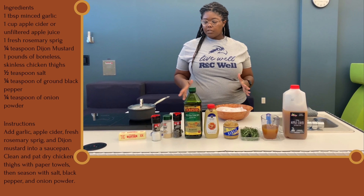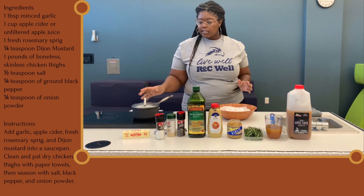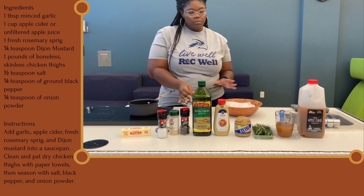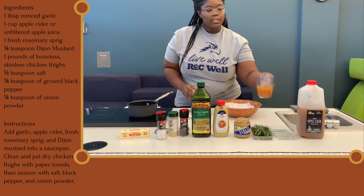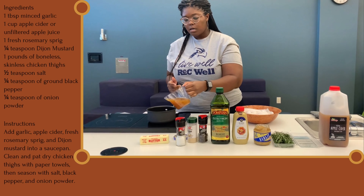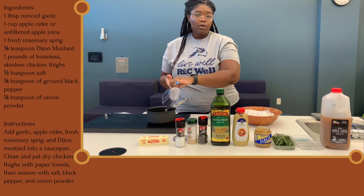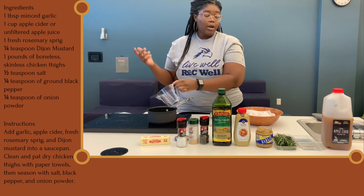First we're going to start working on the glaze. You have a small saucepan, and you're going to take some apple cider. You can also use apple juice if you have that on hand — apple juice will work fine.